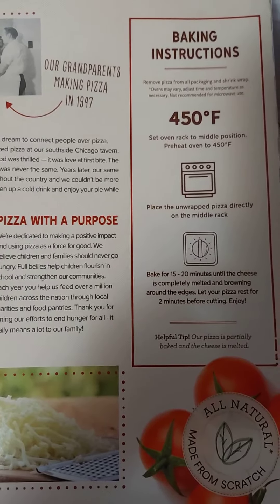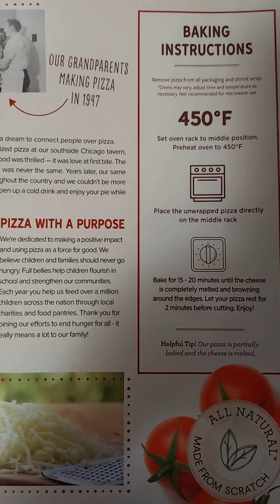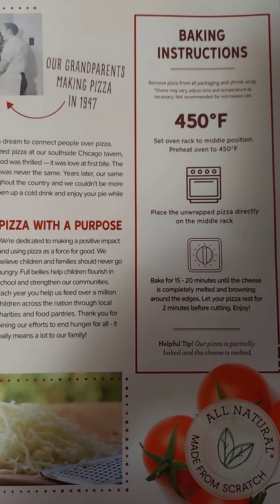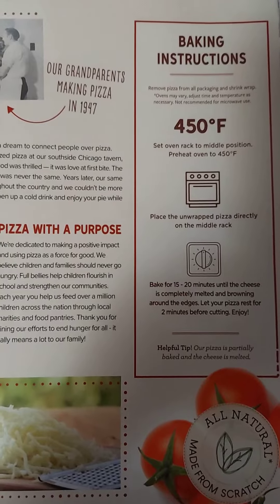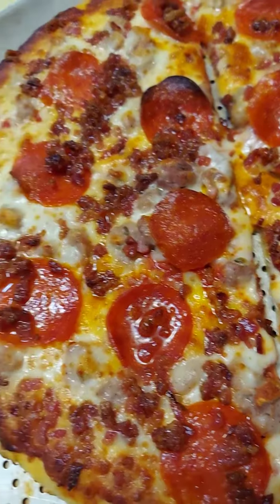The instructions are the same: heat up the oven first to 450 degrees Fahrenheit and bake it 15 to 20 minutes until the cheese is completely melted and browning around the edges. Let your pizza rest for two minutes before cutting and enjoy. Here's the pizza now.